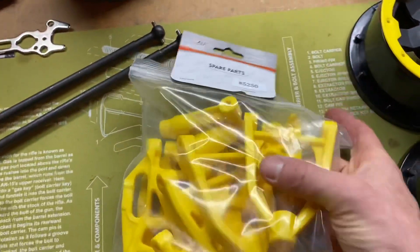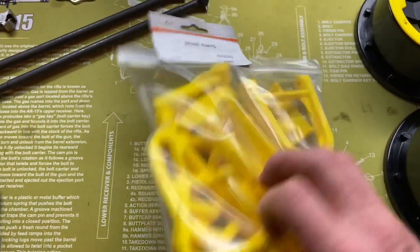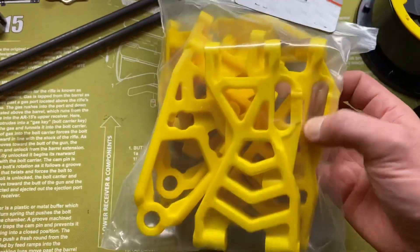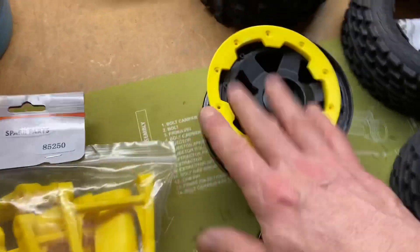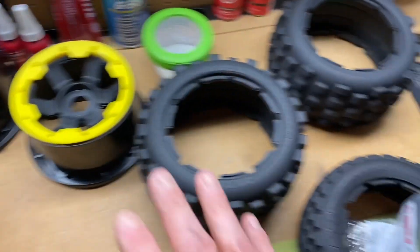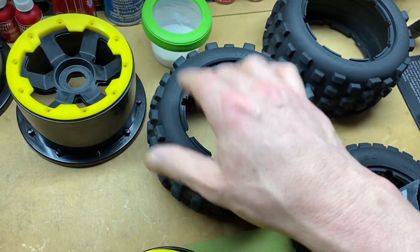I got this from AliExpress — Dan does not sell this but he may in the future. This is the yellow nylon kit, full suspension kit. It's cool, it matches the rest of this stuff I got from Roving RC here in the states. You guys know this — this is my Wasp.